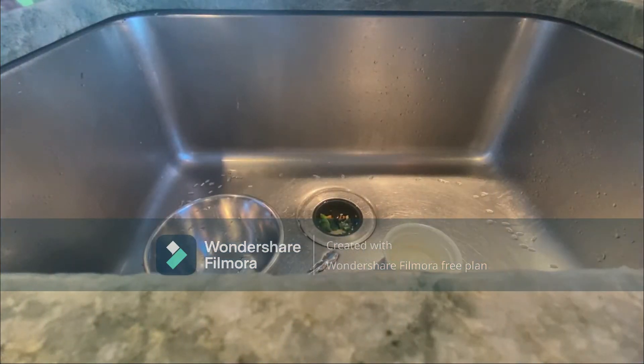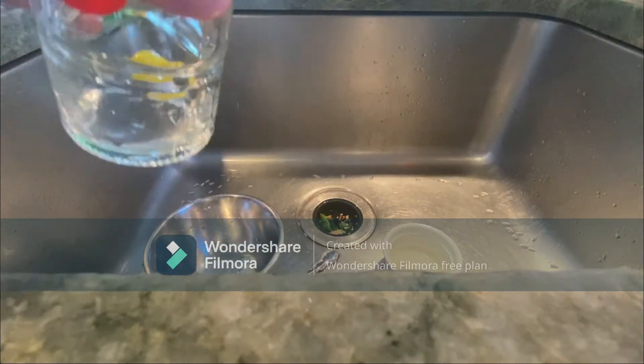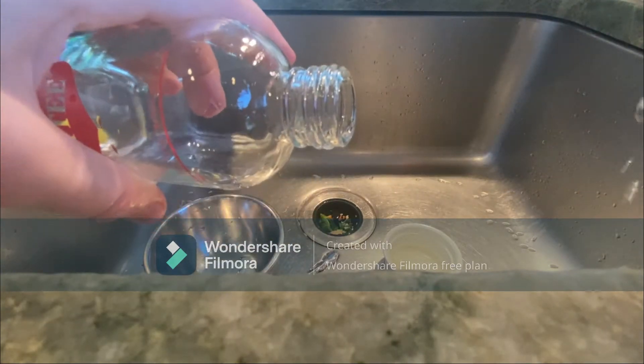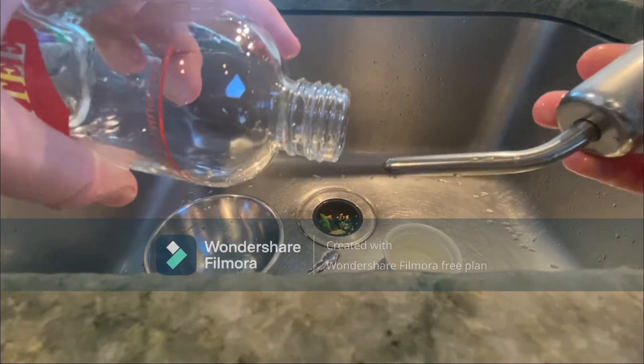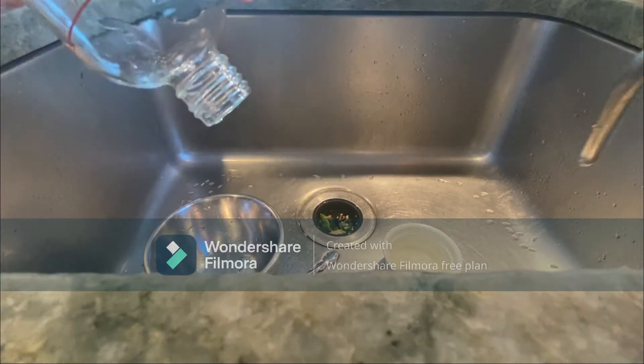So today I will be using the rice method. Usually I'll use a bottle brush in hot water. Never use soap because it can affect the taste for the guinea pigs. And if you're going to end up using soap — with fragrance or shampoo — just search it up.